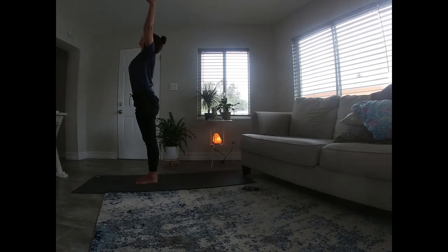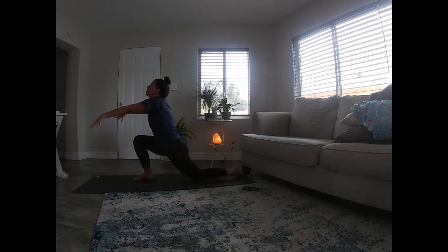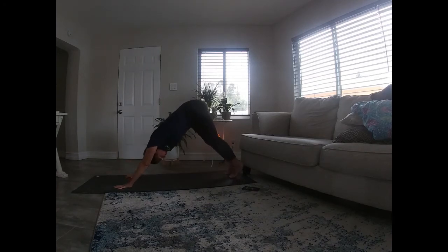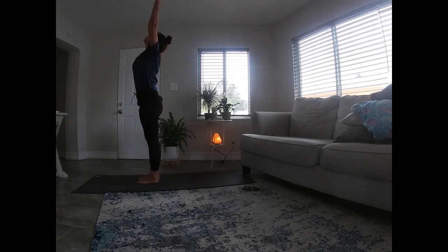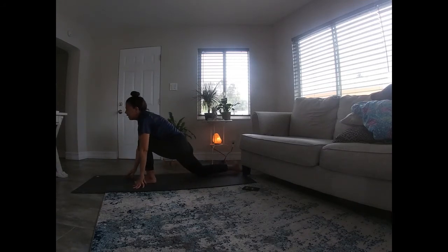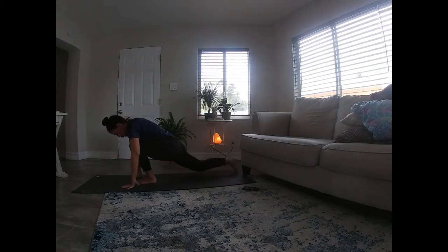One more round just like that. Inhale, hands up overhead. Exhale, fold. Plant those hands, step your left leg back, drop that knee. Inhale, exhale, frame that foot. Tuck the left toes, step back to your down dog. One more breath in this down dog. Look forward, tiptoe to the front of your mat, root those feet into the earth. Inhale and rise up. Exhale, hands to heart center. Last one — inhale, exhale fold. Plant those hands, step your right leg back, drop that knee. Inhale, rise up. Baby back bend if it feels good, reaching for the sky, opening up that heart. Exhale, frame that foot, tuck the right toes, step back to your down dog.